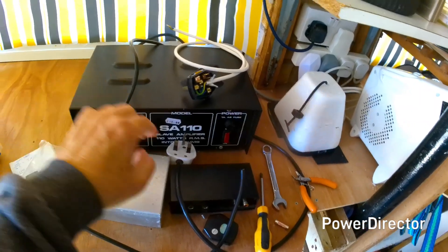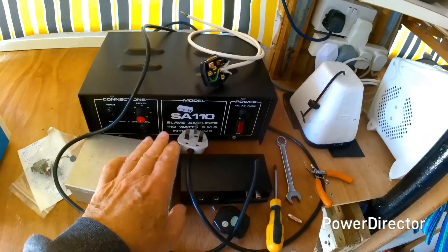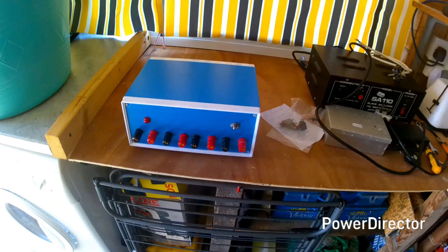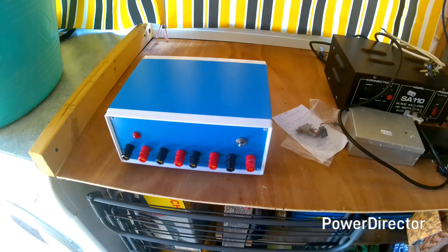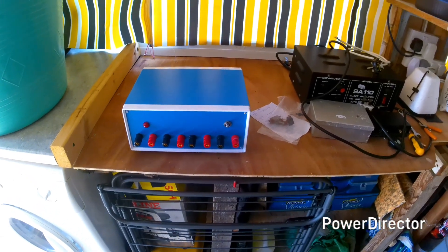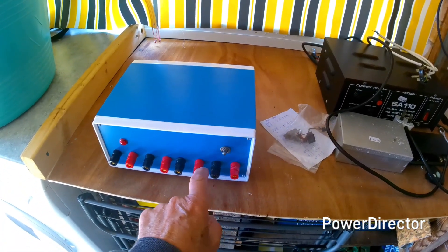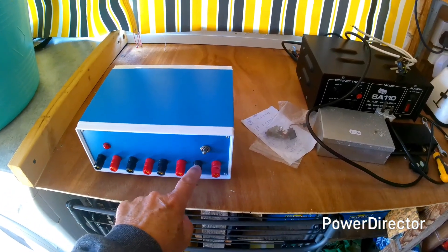I've been told the amplifier is fully working, so it seemed a shame to break it up just for the case. Instead I found this blue metal box equipment enclosure online — £13 including postage — and I've built the power unit in here. So that's £13 for the case, and the terminals are £1 each, bringing it up to about £21 so far.